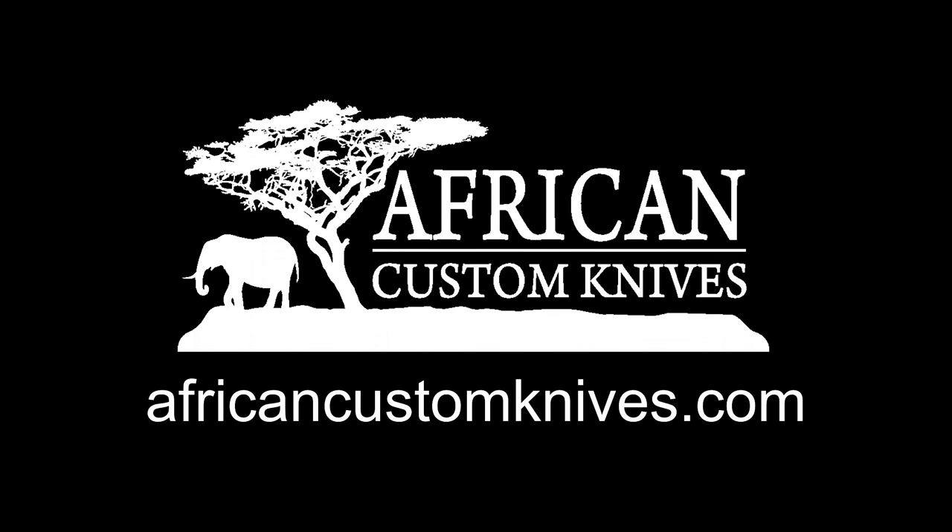This video was made in association with African Custom Knives. ACK is the leading US-based purveyor of South African handmade cutlery. Head over to africancustomknives.com for exclusive deals on rare custom knives.